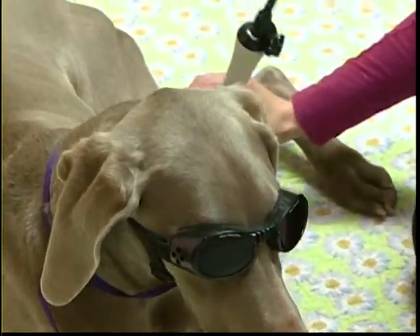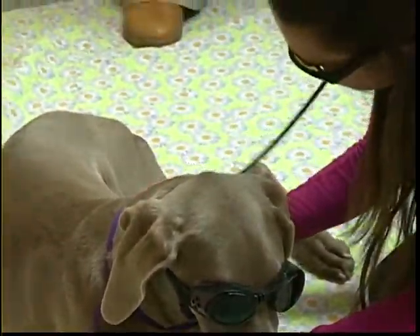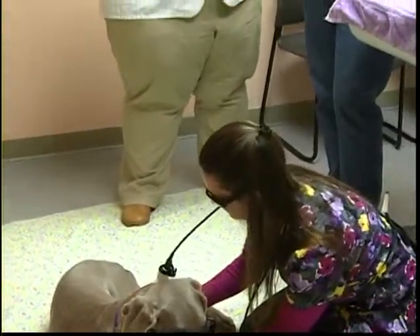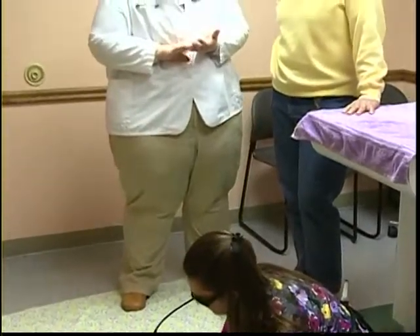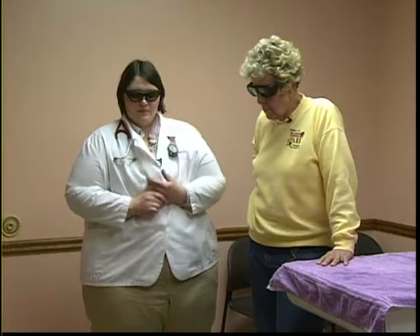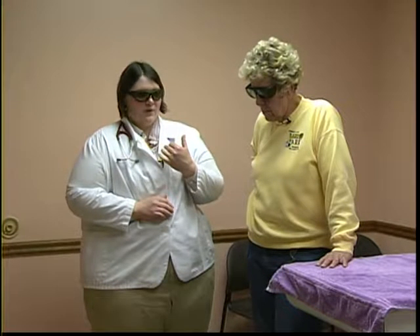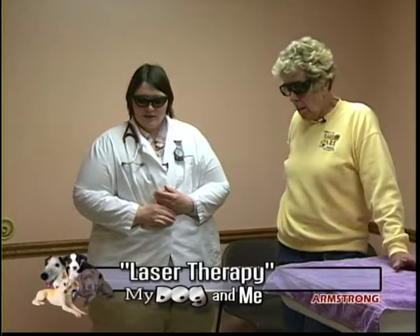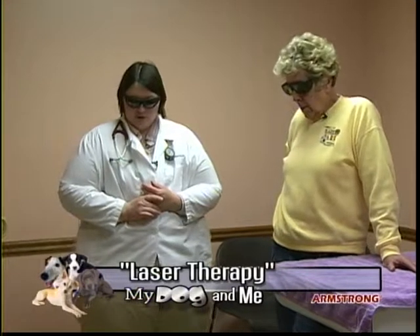Not every patient will tolerate the eye protection, but it depends on where treatment is being given. The team always makes sure animals are restrained well enough that they won't look directly into the laser beam. If treatment is near the face or eyes, the eyes are definitely covered — they might place a towel over the head as an alternative to the doggles.